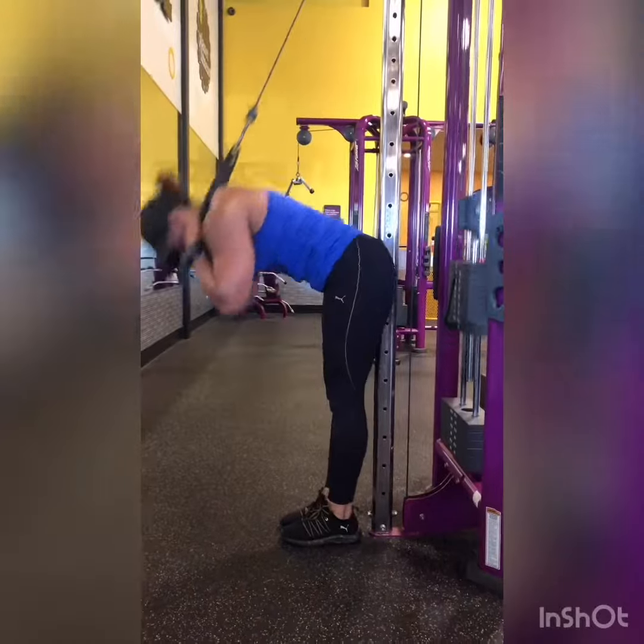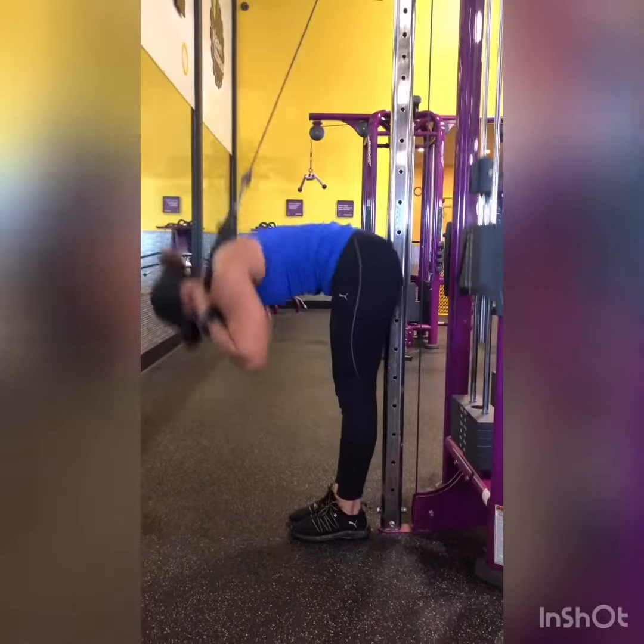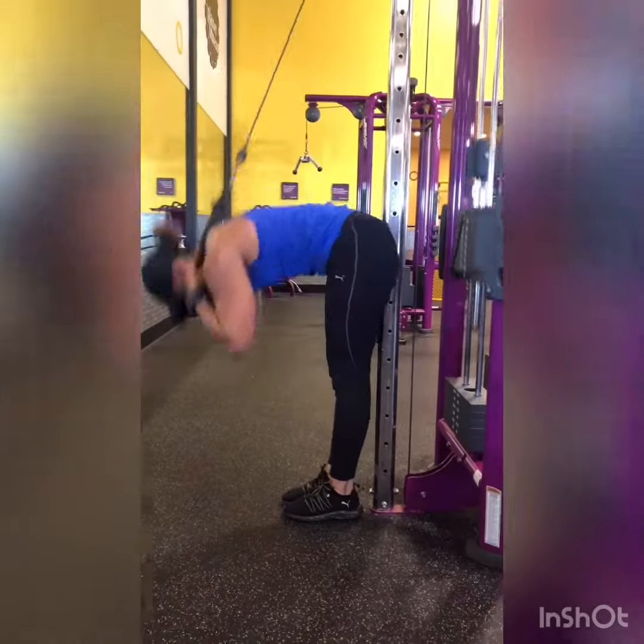Cable Ab Pull. She's going all the way down and almost coming all the way up, slowing the resistance. She's engaging her core.